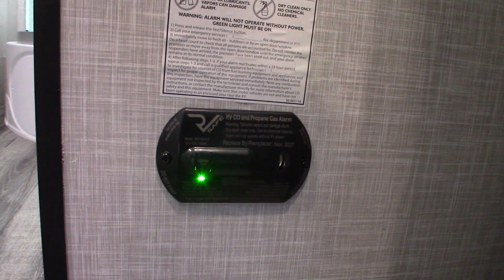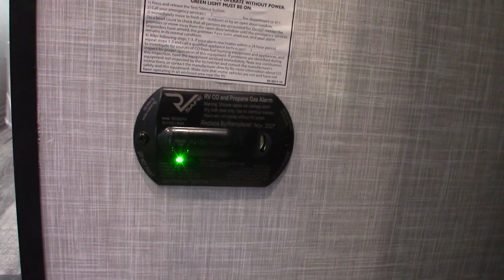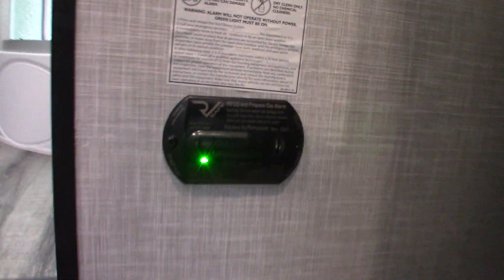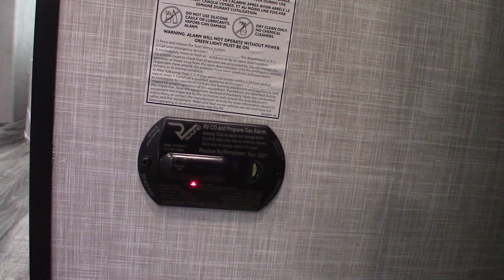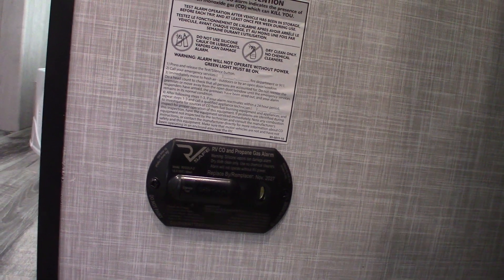This is your carbon monoxide and LP gas detector — it should always be green. If not, get it serviced. If it goes off, it has detected carbon monoxide or LP gas: take everybody outside, leave the door open, shut the gas off at the front, and figure out what's going on. If it beeps very slowly with the same tone, it's telling you your battery's low. Running through the test now: LP is good, carbon monoxide check coming up, then low battery alert — and back to green.